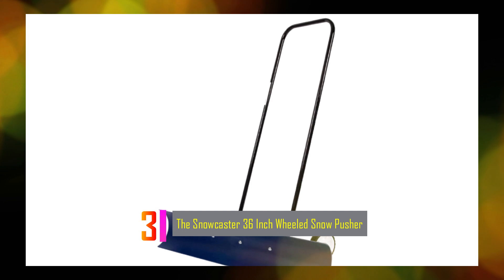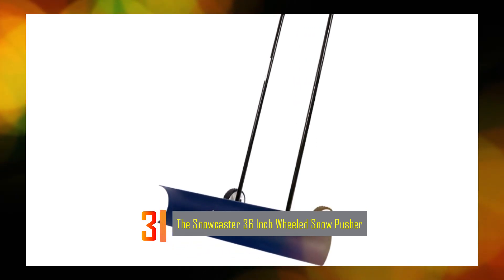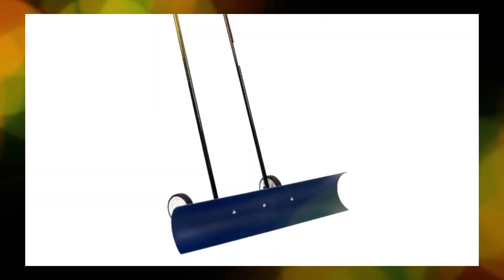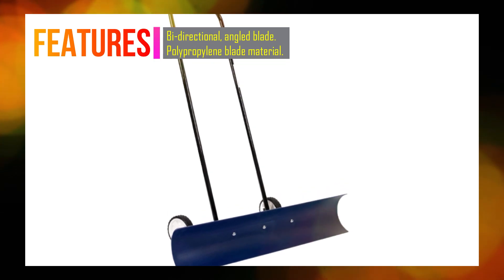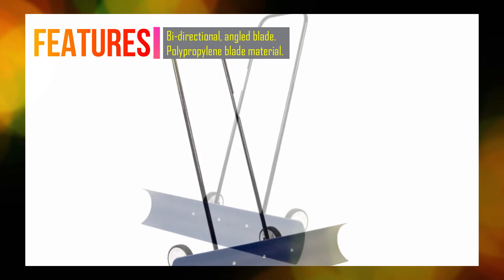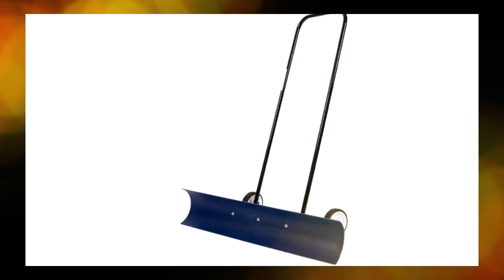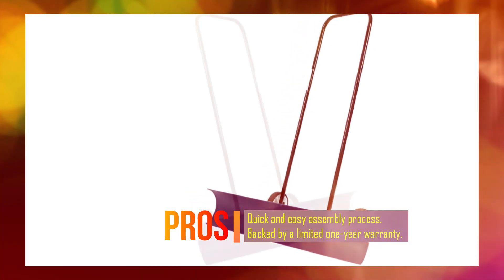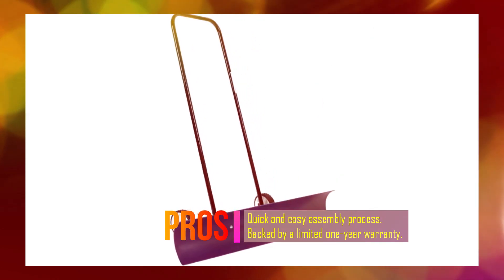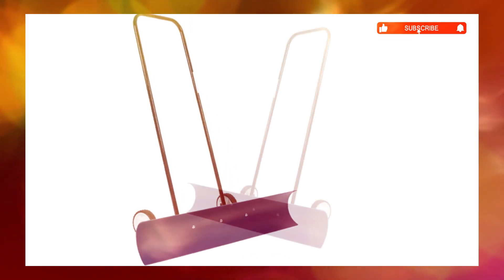Number 3: The Snowcaster 36-inch Wheeled Snow Pusher. This heavy-duty snow removal tool is designed to efficiently clear snow from driveways, sidewalks, and other surfaces. It is 50% more efficient than traditional snow shovels, making it ideal for snow removal, barn cleanups, and plowing projects. The shovel features a bi-directional angled blade constructed of polypropylene material, providing superior wear properties. The durable wheels increase speed and stability, eliminating the need for lifting and saving time and energy.